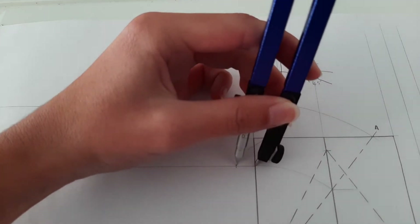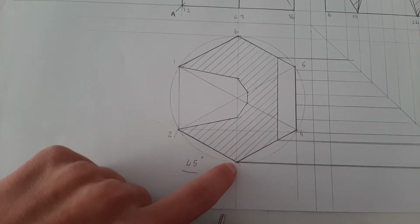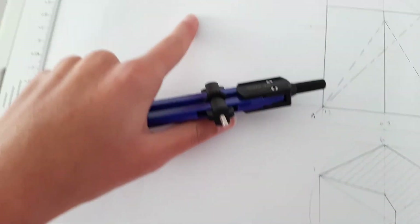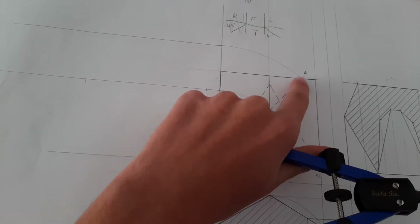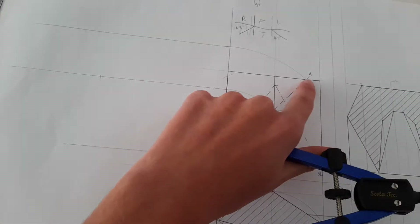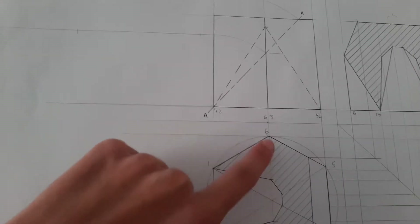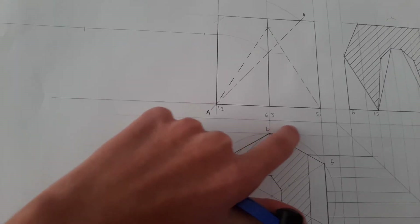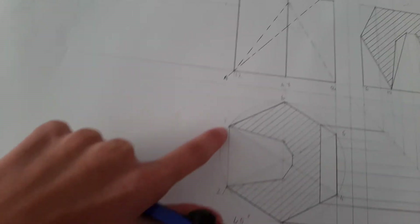Make a little line to indicate the point, then get the distance from the middle point to this point over here and do the same. Because the cutting plane touches here, you're going to get these points the same way — measure from the middle line with your compass — and do the same for all these points along the bottom line.